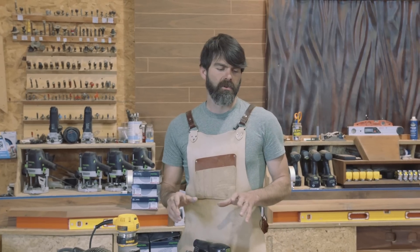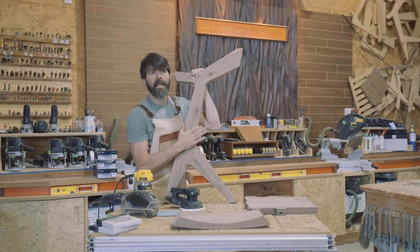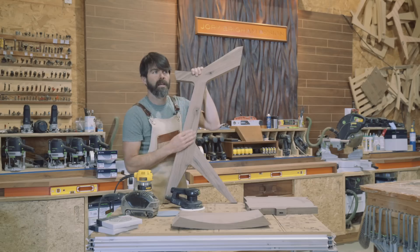Now we're going to start digging into the more finished details of this project. I like to sand all the way up to 180, then I'll route it, and then I'll finish the whole thing off with a 220. It gives it a nice, smooth consistency.